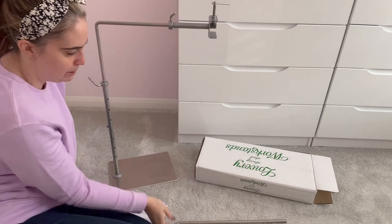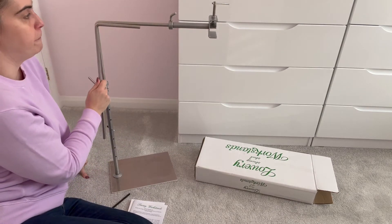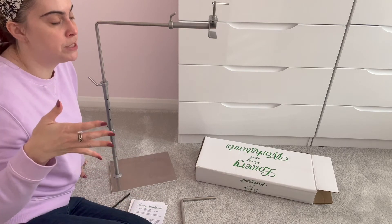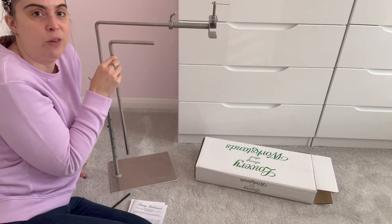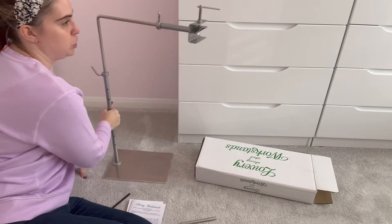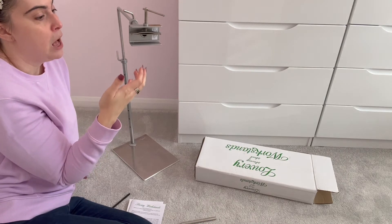I already have my extender clamp in. This is the extender bar and this is the normal bar that it comes with — you can see the difference in length. I bought the extender bar because I have quite a wide arm on my sofa and couldn't work with the normal bar. The clamp goes on the end like this — it's got a bit underneath where you would clip your Q-snap in, and a lever that holds your frame or Q-snap tightly.